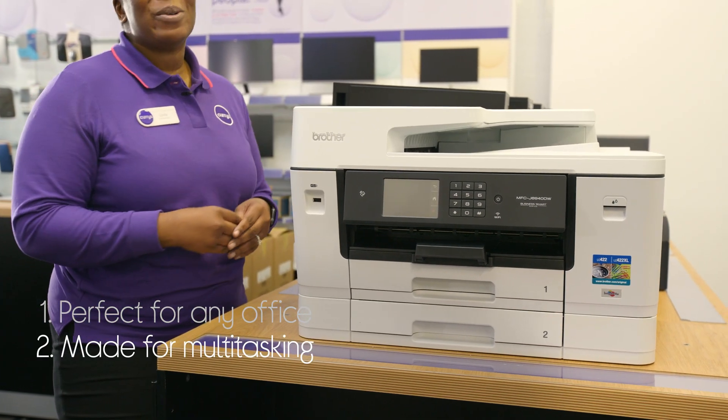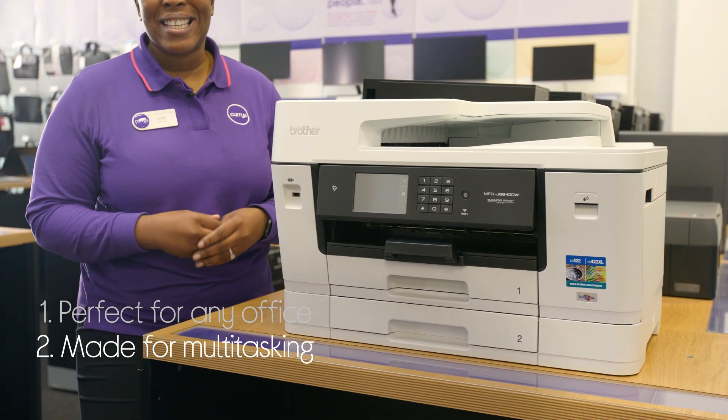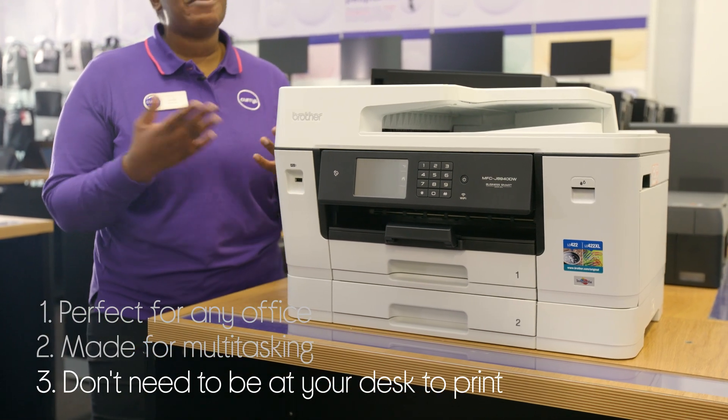It's also great at multitasking, so you can leave it to crack on with hefty multi-page prints whilst you work on other things, and you don't have to be at your desk to print. You can connect wirelessly and print from anywhere.